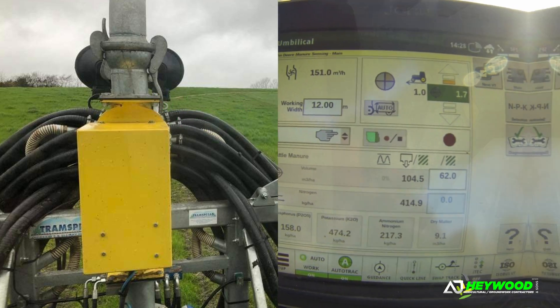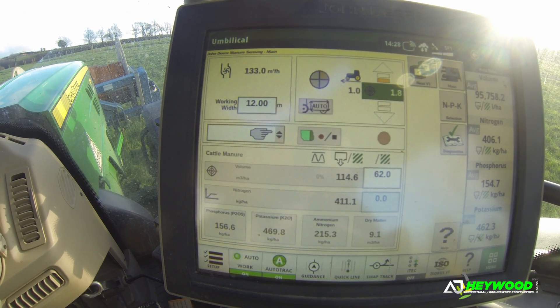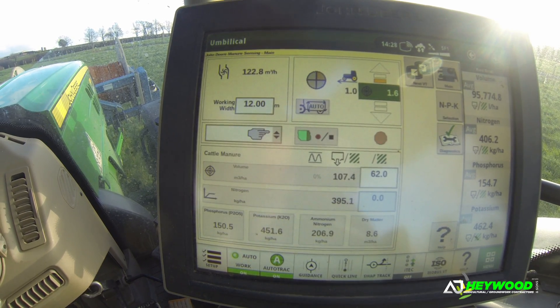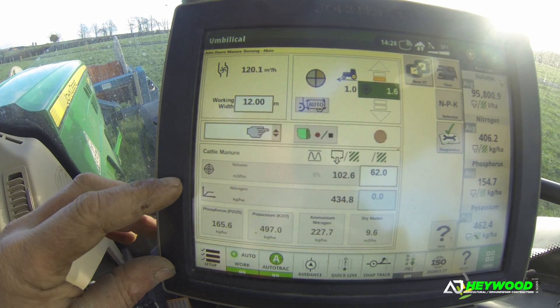As you can see on the screen, we've got a flow rate up here. That's telling us what's coming from the pump. We're on a close pump today on some thick stuff, so it's a little bit all over the place at the minute, but it'll give you a good idea. Working width, which is a 12-meter trans-spread dribble bar.